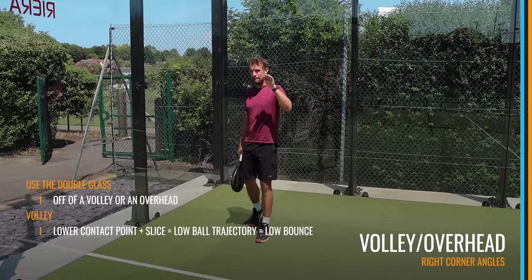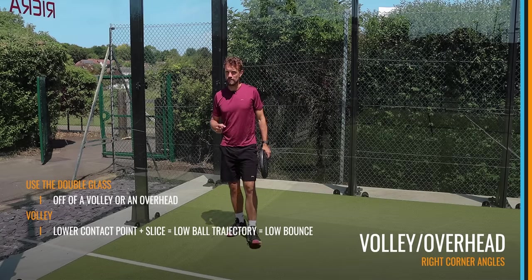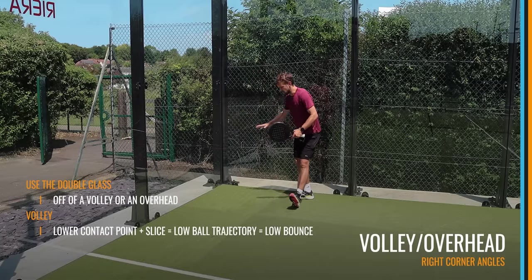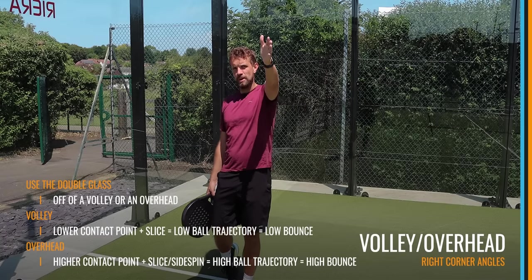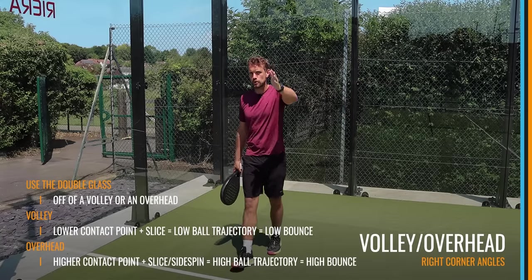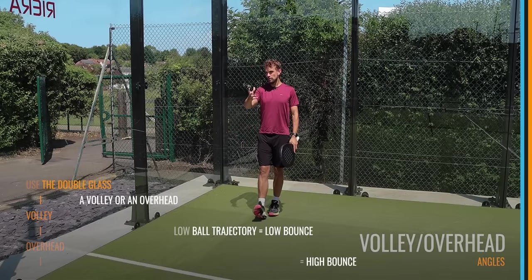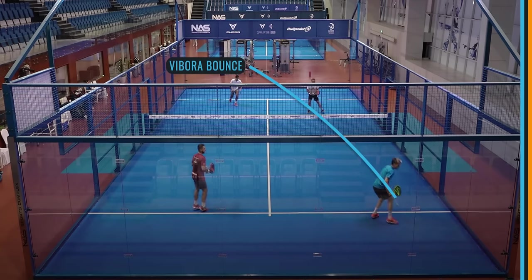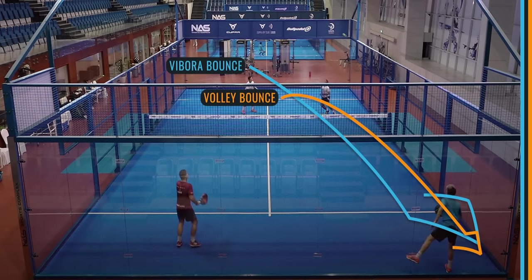If your opponents are hitting a volley, be aware that ball is likely to be a little bit lower, so your decision to even use the double glass might come into jeopardy. Make sure there's enough bounce on it to come up. If it's an overhead, their contact point will be higher. Most of the time they'll hit into this double glass from the cross court — it can happen from down the line but the majority will be cross court. They'll hit with a little bit of slice and probably some side spin, and that ball will bounce up. So most of the time it will be when you're at the back, opponents at net, hitting an overhead — that is probably when you'll use the double glass the most.